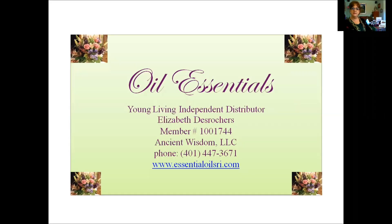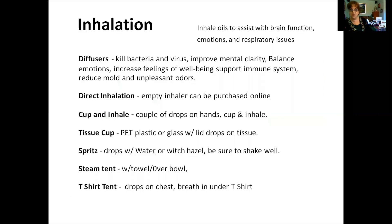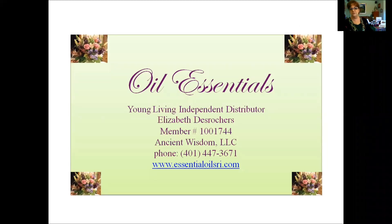Now let's start with our PowerPoint presentation. Here again is our information — leave this here for a minute so you can copy it down. You want to remember your member number. On youngliving.com when you sign up as a member, you will put my member number as your enroller and your sponsor, because we will teach you how to use the oils and what to do with them. You can call us at any time at 1-447-367-1.